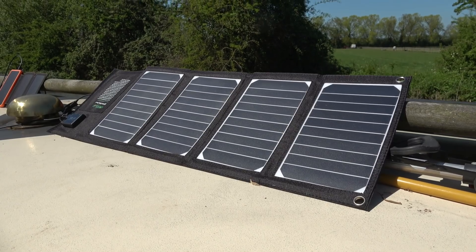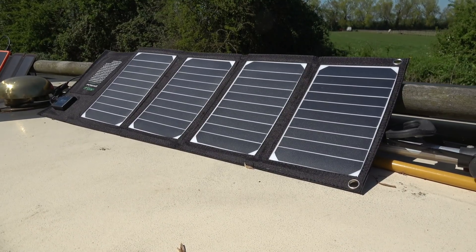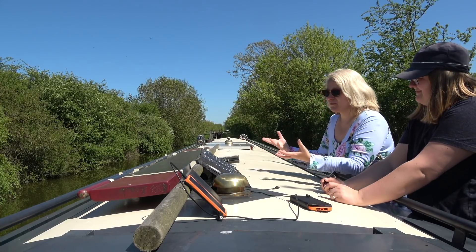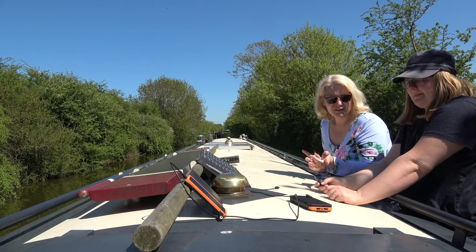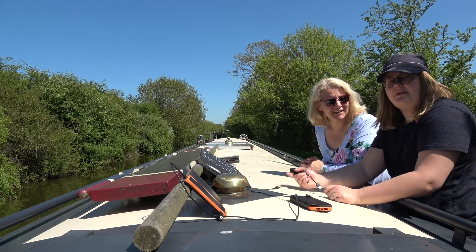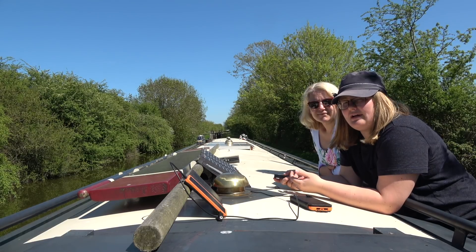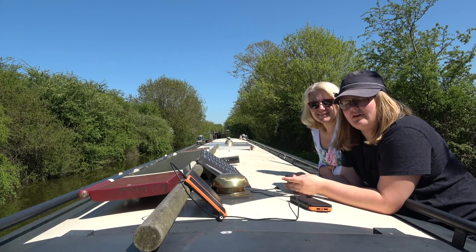We have this 20 watt solar panel which we put on the roof of the boat when we're cruising, or on days like today when we're stationary, and it works really well at collecting the sun's rays. It's got two USB sockets so you can charge your phone, or in our case the battery packs that don't have solar on them.